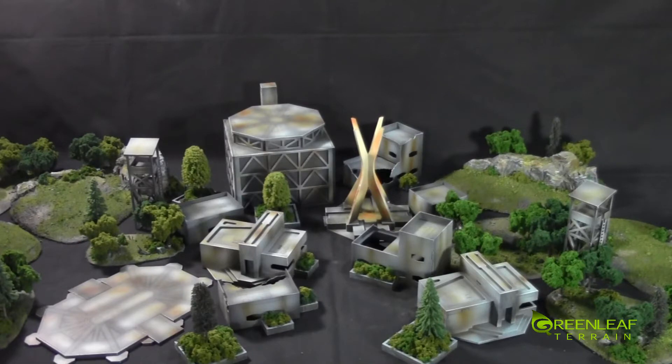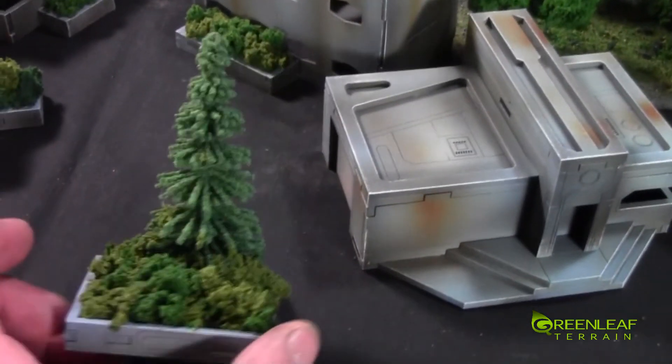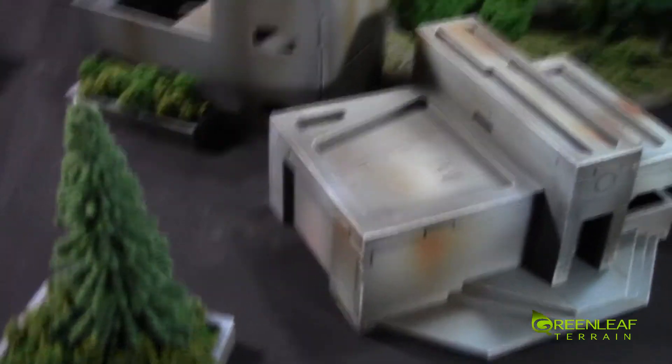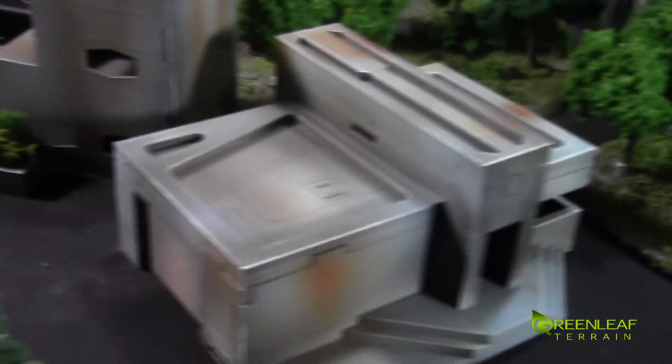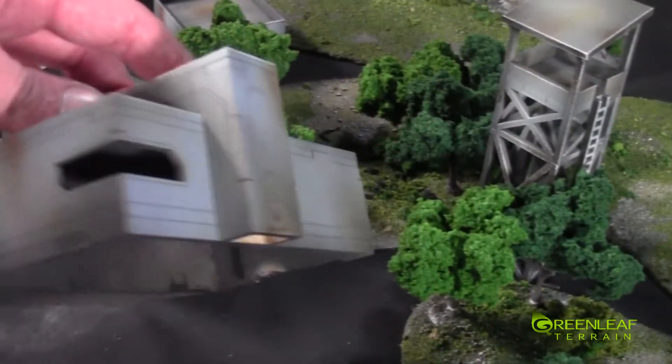I'll jump the camera off the tripod and check it out a little bit closer. We've got some of these larger planters with trees stuck in them. This one is a garage type building, MDF.